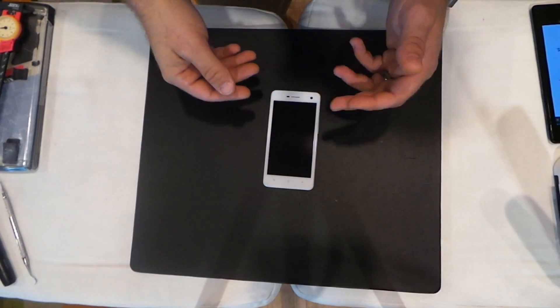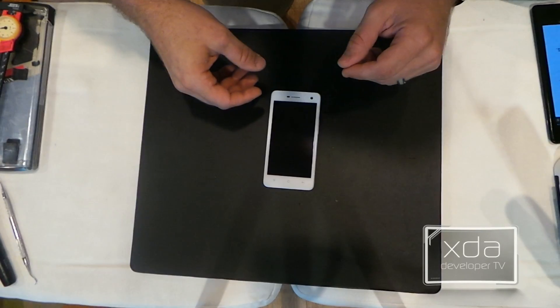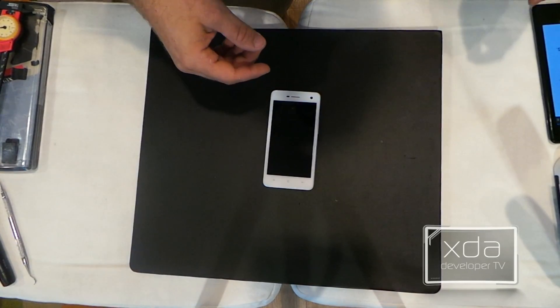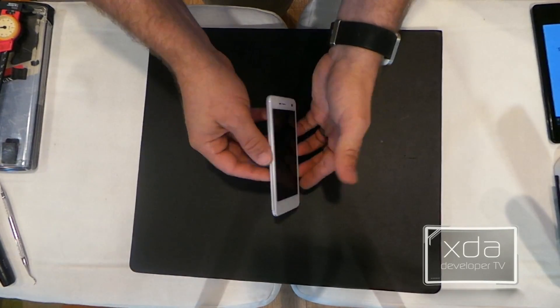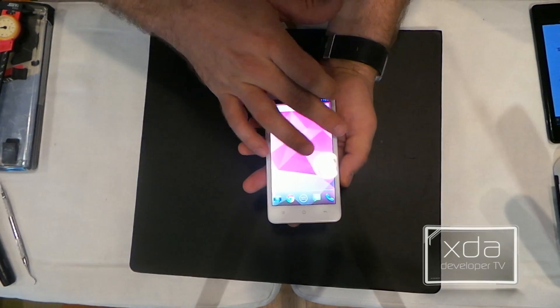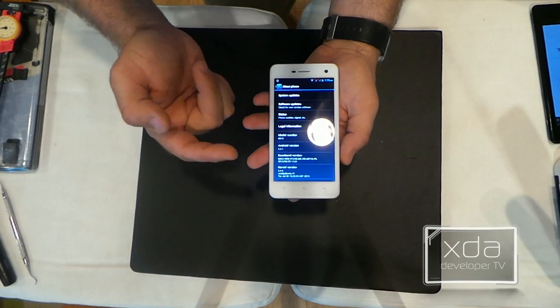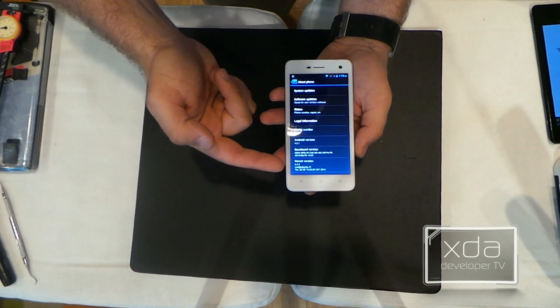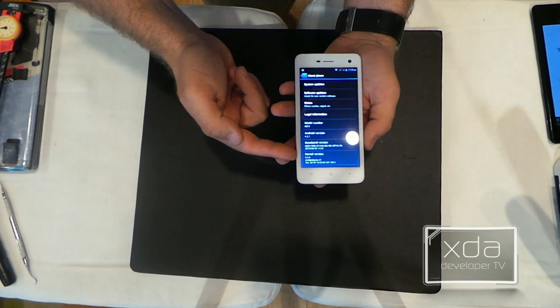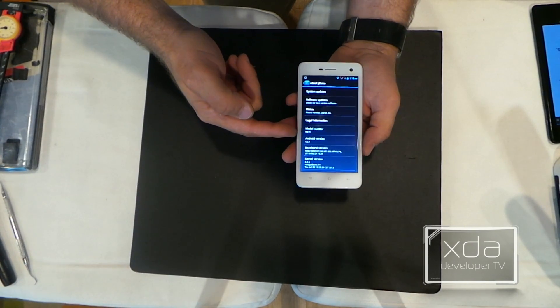All right, so here we've got the OPPO R819, a.k.a. the Fine Mirror, as they call it. This device is a mid-range device, and as you can see, it's running a fairly stock version of Android. Something to note that you don't see very often on Android devices these days is this kernel version is actually a 3.4.5, and the Android version is 4.2.1.